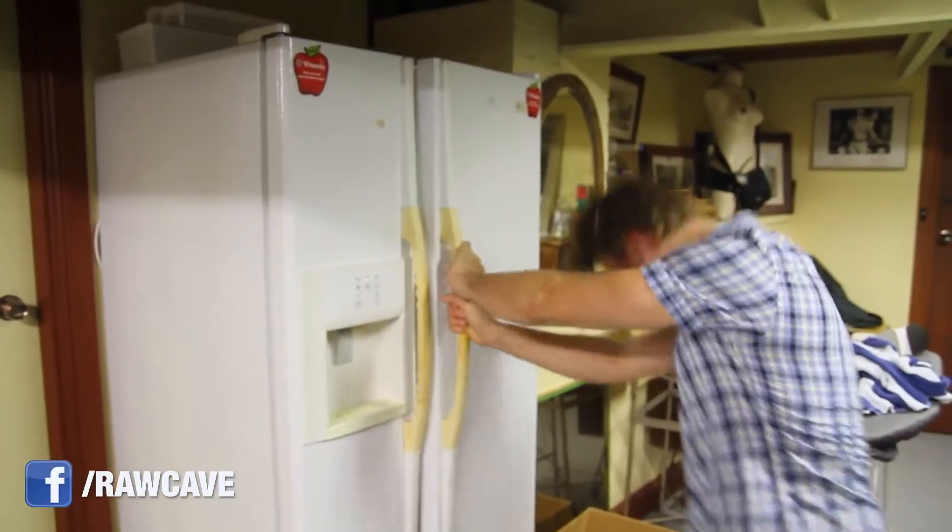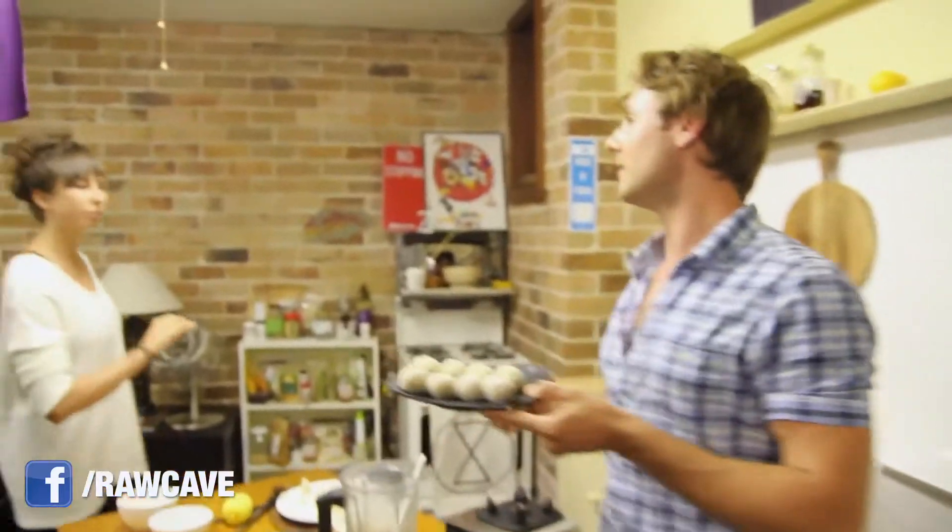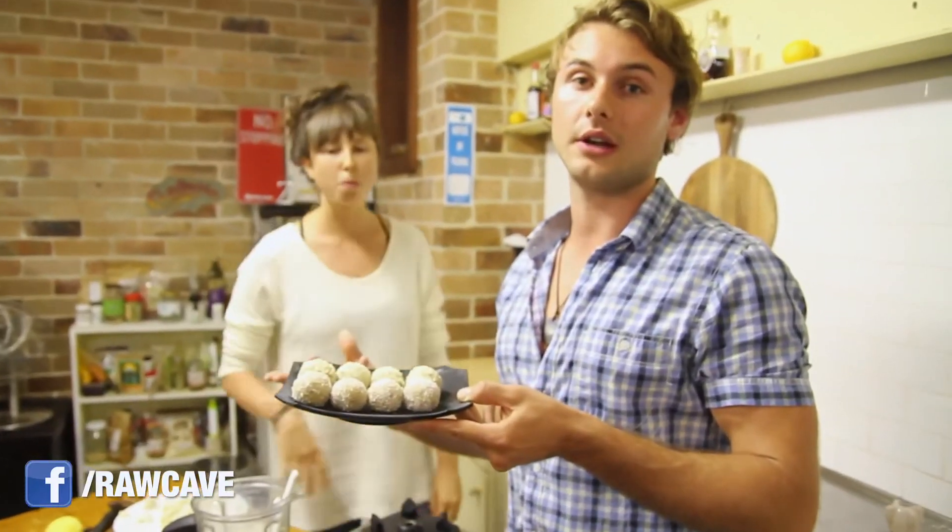Let's put some in the fridge. So, we've had these in the fridge for about half an hour. Because the coconut oil allows it to set and go harder — just to help it hold together.